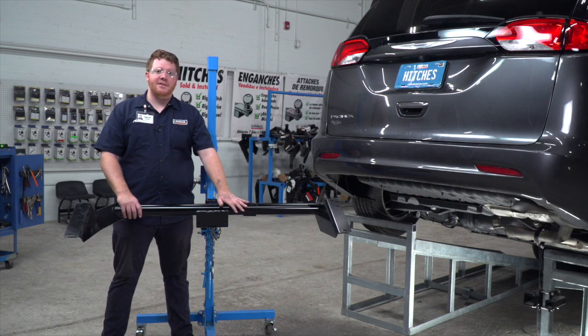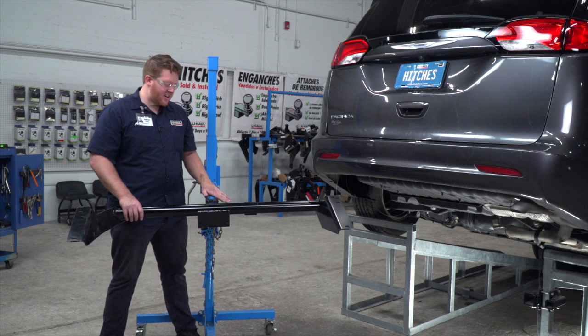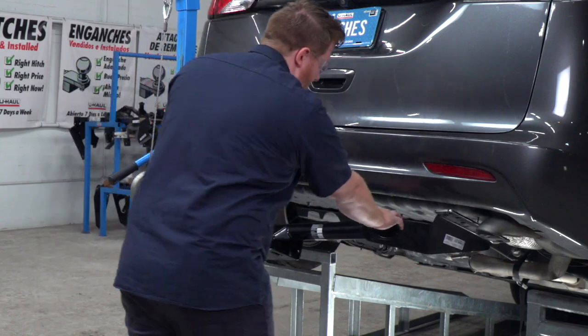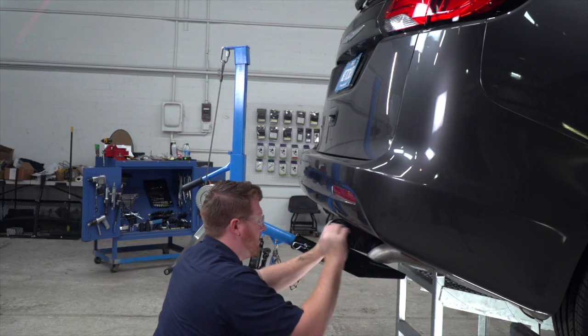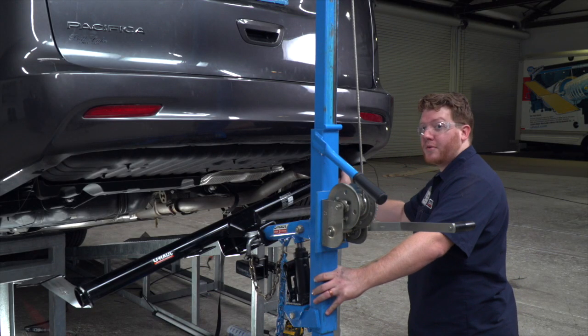Now we're ready to bring our hitch into position. We'll be using our U-Haul exclusive hitch jack. If you don't have a hitch jack, we recommend getting an extra set of hands as this hitch is pretty heavy. We're going to line it up right over the exhaust, and before we go up all the way, we're going to take our fish wires and loop them through all of our holes.